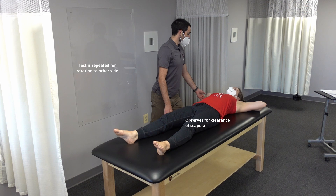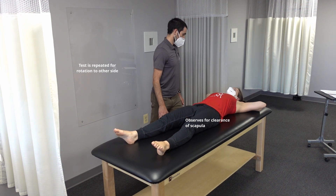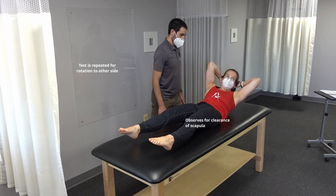With the chin to the ceiling, take the right elbow to the left knee. Relax.